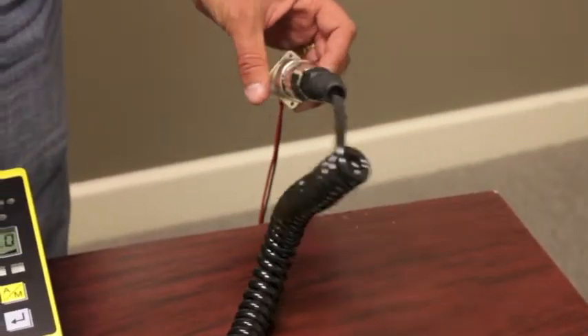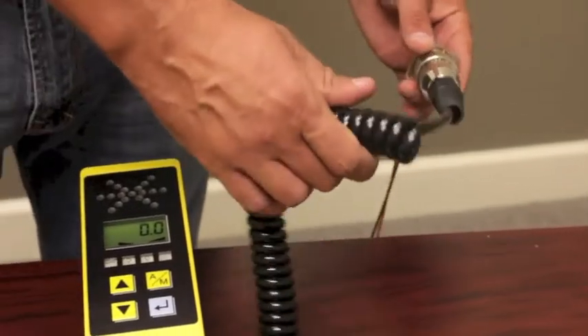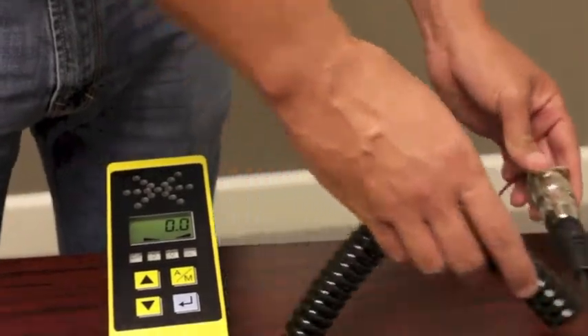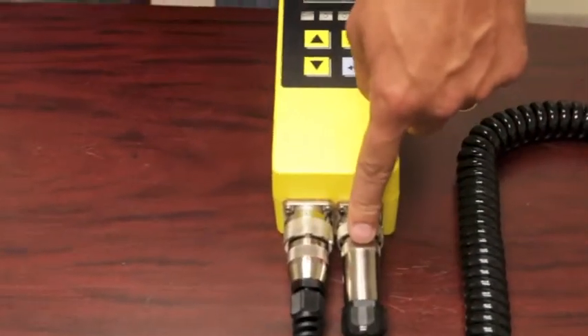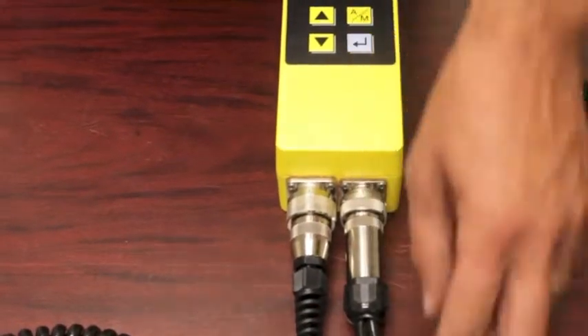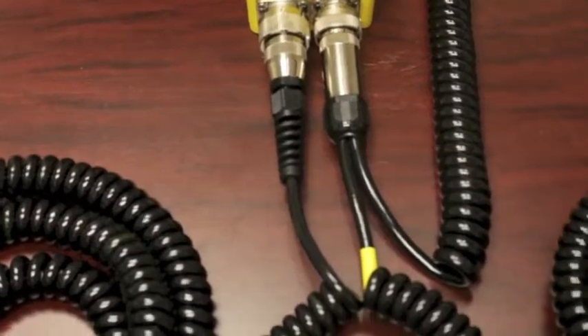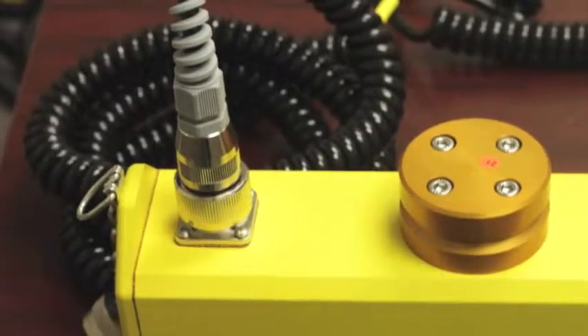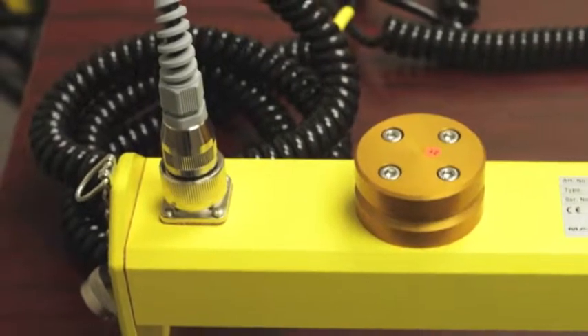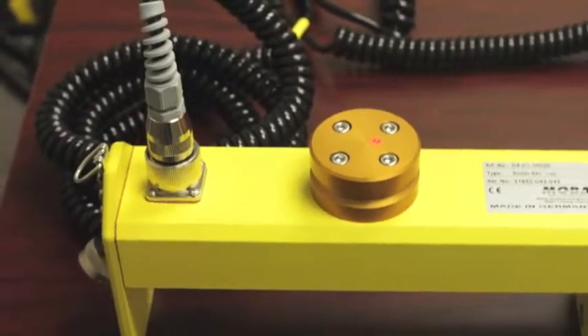We'll start here with your bulkhead connector. You'll have a Y cable that will go into that bulkhead connector. As you follow the Y cable down, you will see that one end goes into the bottom of your controller. The other one plugs directly into a Sonic ski — you plug it into a big ski junction box, rotary sensor, anything but the slope.